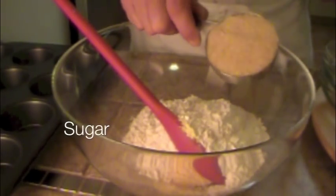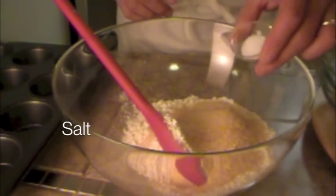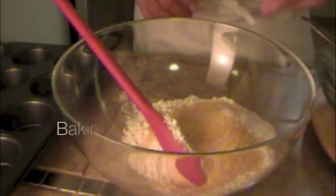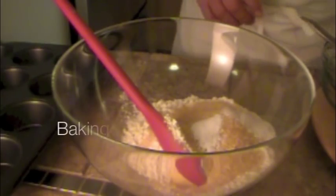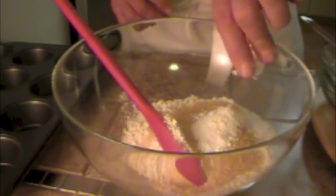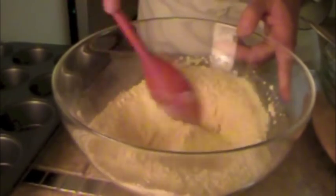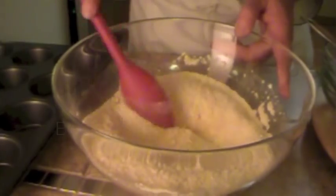Cornmeal, all-purpose flour, turbinado sugar, salt, baking soda, baking powder — give it a good stir so it combines well. Now you have your dry ingredients.